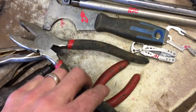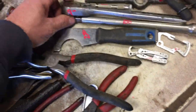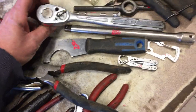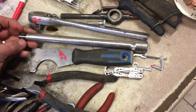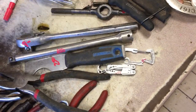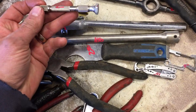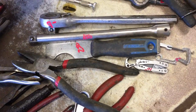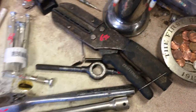$4.00 on the lineman pliers, $2.50 on that one, $9.00 on the Craftsman ratchet half-inch drive, $11.50 on the Mac extension, $2.00 on the pin vise — I've got a lot of those pin vises — $3.50 on the precision screwdriver set, $6.50 on the cutters.